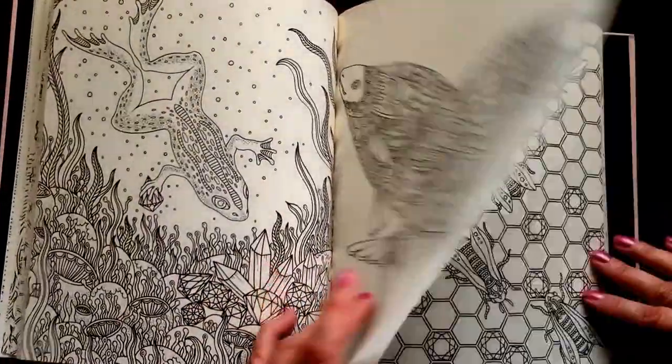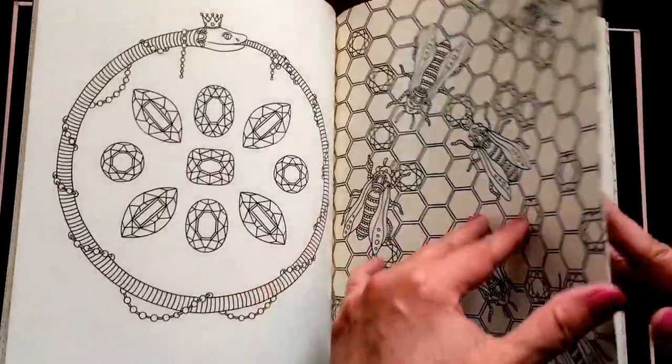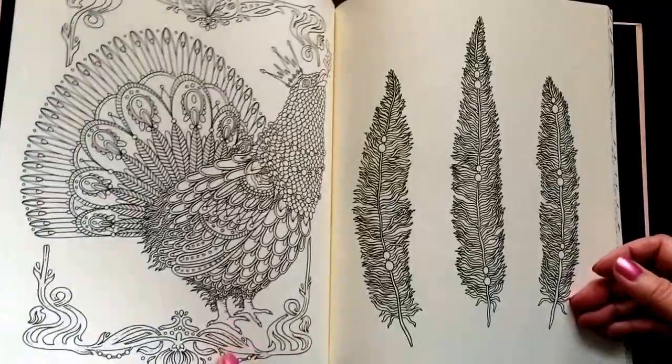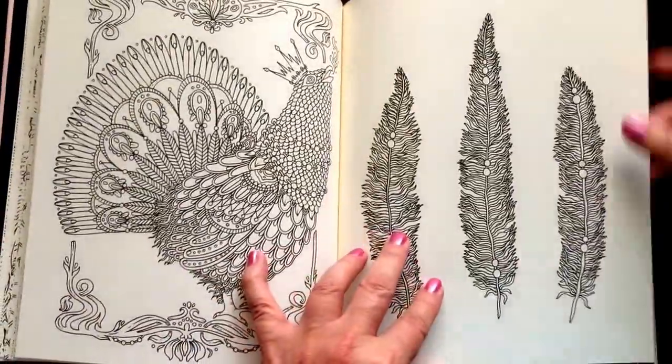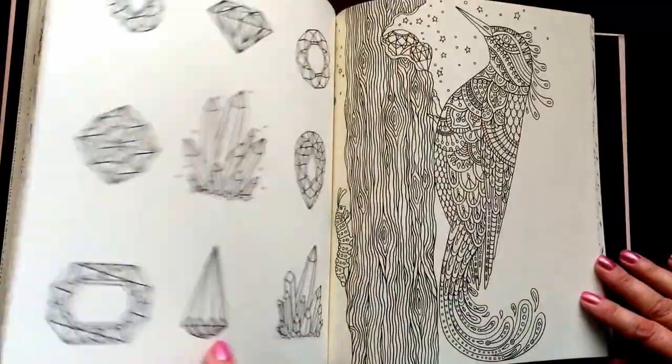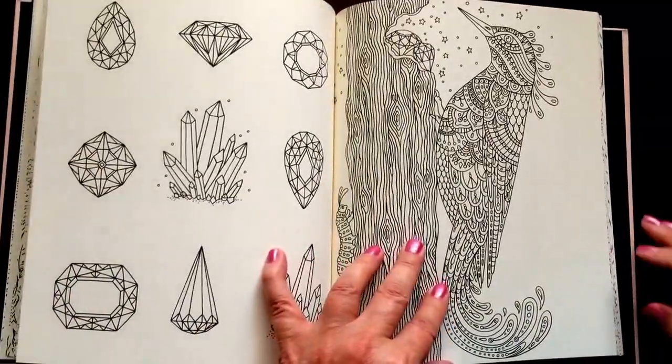If you put a really sharp point on your pencil, you will not have problems coloring into those seams. I actually have a YouTube demonstration to show you how to do that, and I've never had any problem at all.